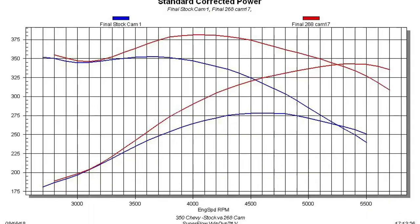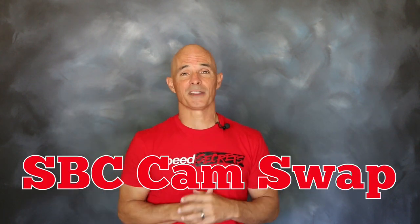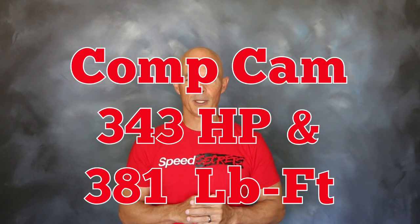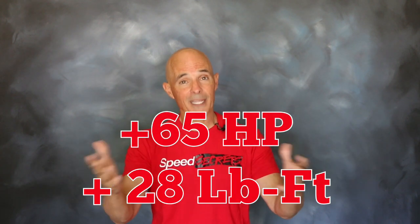Then back on the dyno with the Comp Cam — the cam offered impressive gains. The results are in. As you can see, our small block Chevy responded very well to that cam swap. Equipped with the new Comp Cam, the power output jumped from 278 horsepower and 353 foot pounds of torque all the way up to 343 horsepower and 381 foot pounds of torque. Those are gains of 65 horsepower and 28 foot pounds. It just goes to show you that the LS isn't the only small block Chevy that responds well to a cam swap.